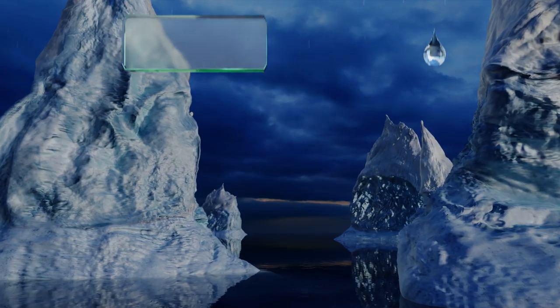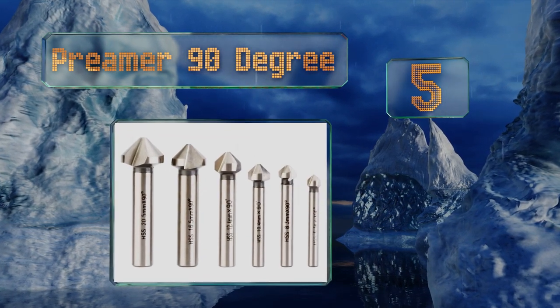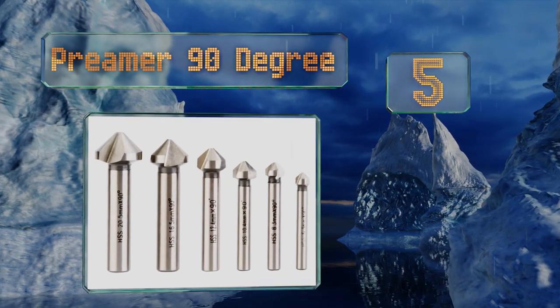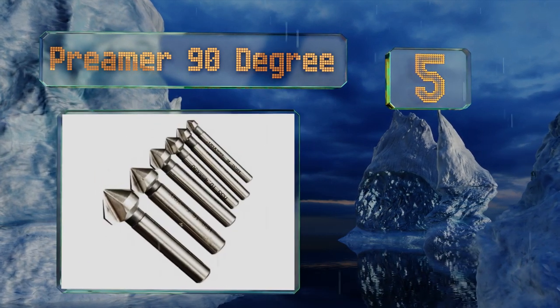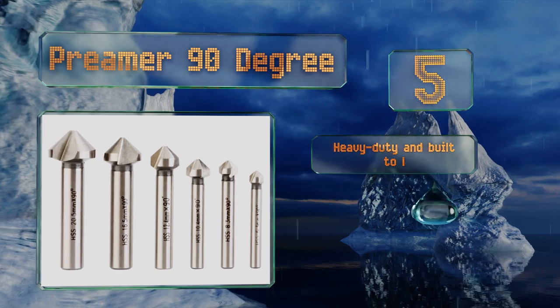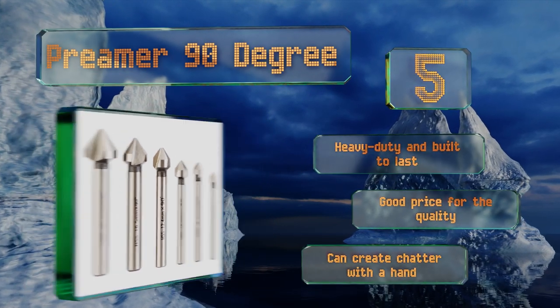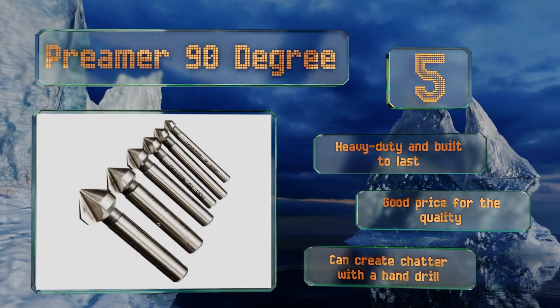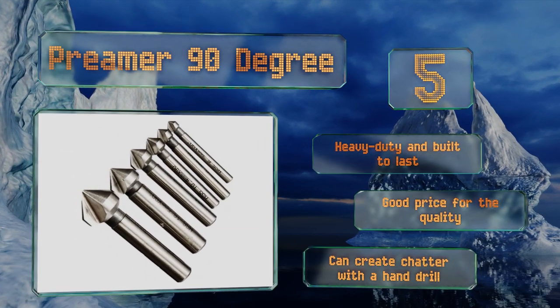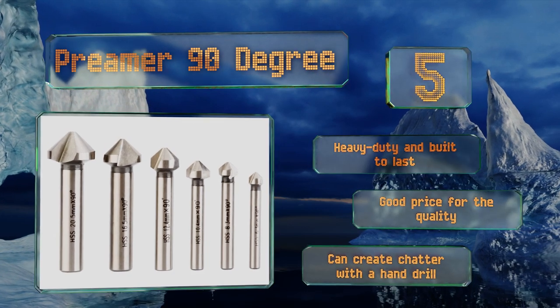Coming in at number five on our list, the six pieces in the Prima 90 degree are made from high-speed steel and feature round shanks and angled heads with diameters ranging from 6.3 to 20.5 millimeters. They're ideal for countersinking into sheet iron, insulation boards, and more. These are heavy duty and built to last and come in at a good price for the quality, but they can create chatter with a hand drill.